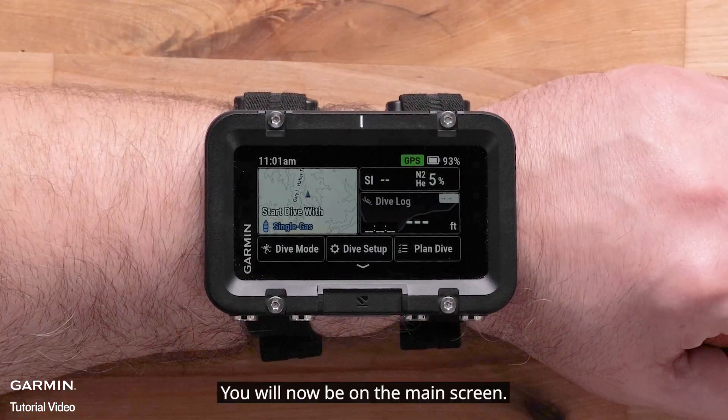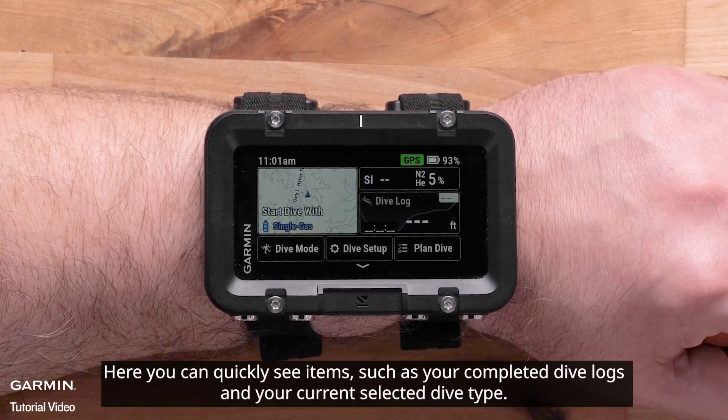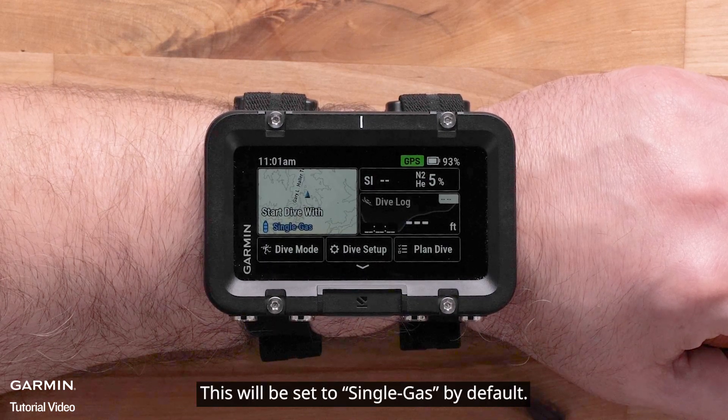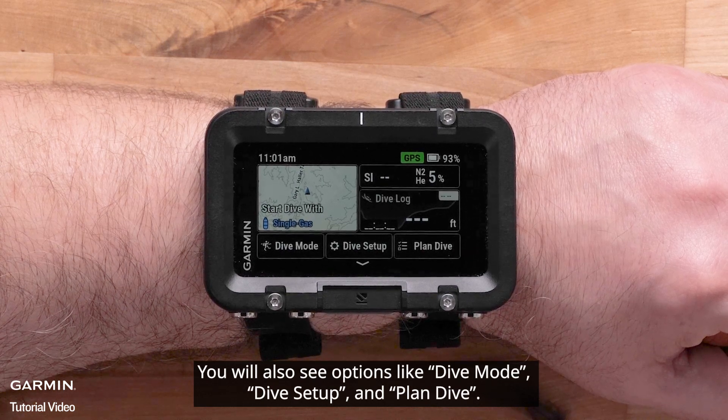You will now be on the main screen. Here you can quickly see items such as your completed dive logs and your current selected dive type. This will be set to single gas by default. You will also see options like dive mode, dive setup, and dive plans.